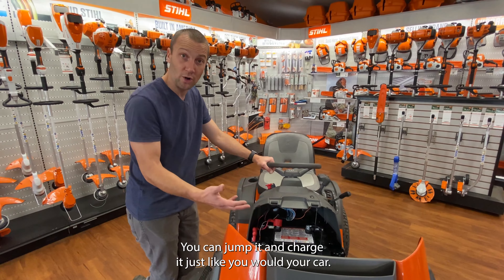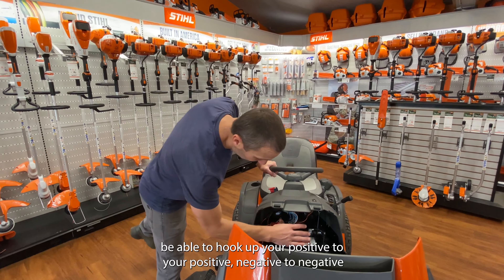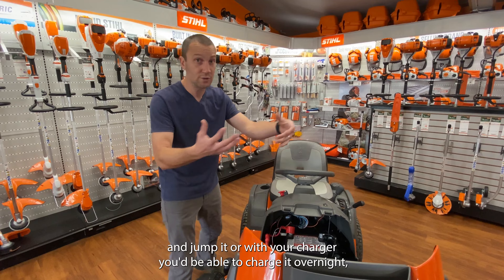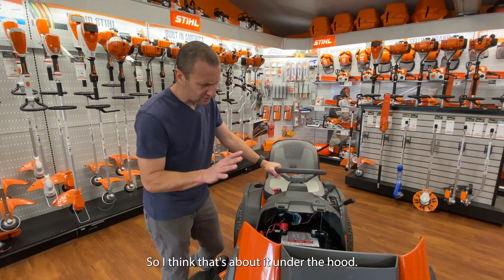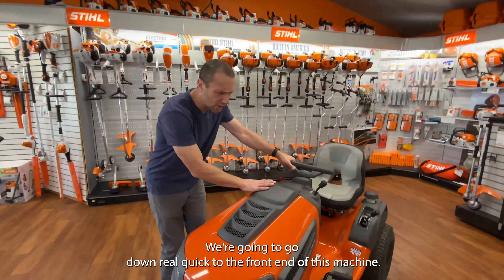Your battery is right here. It is a 12-volt battery. You can jump it and charge it just like you would your car. If you come out sometime and the battery's dead, simply hook up positive to positive, negative to negative, and jump it. Or with a charger, you can charge it overnight depending on the amperage of that charger.